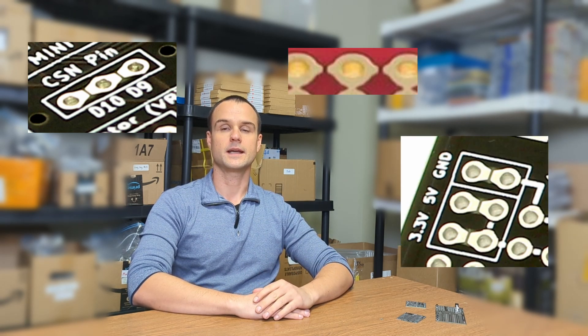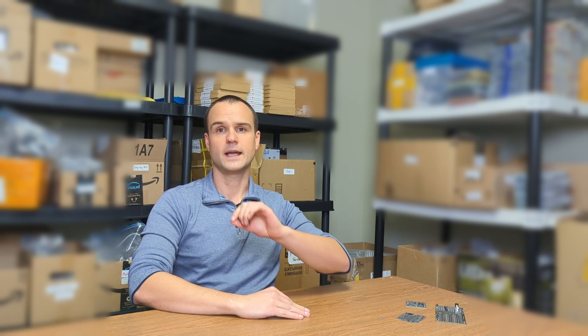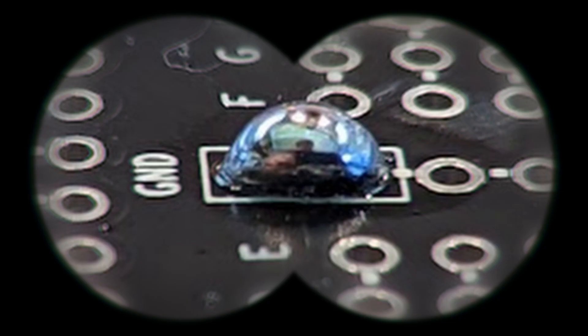Those are found quite often on many products, and in fact we have a line of products that employ those jumper pads. They're very useful, but if you don't have a proper technique to bridge that gap and short those pins, you can end up using a lot of solder and have a big bulge of solder on there.